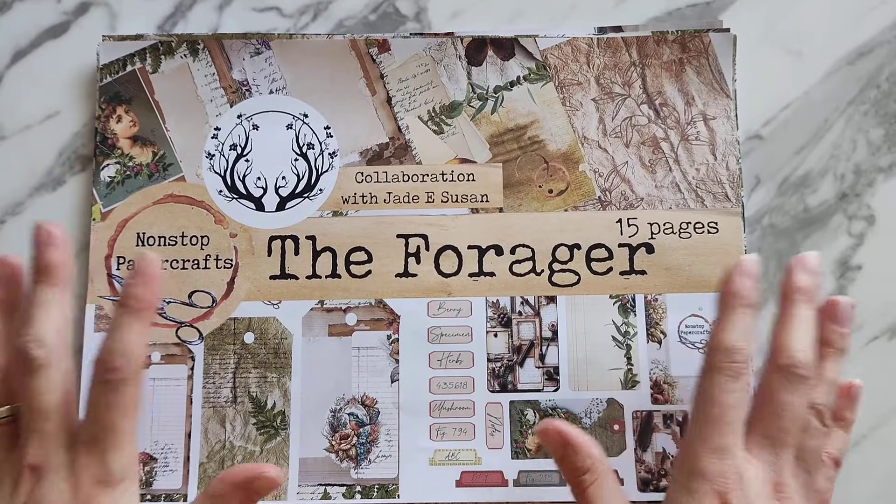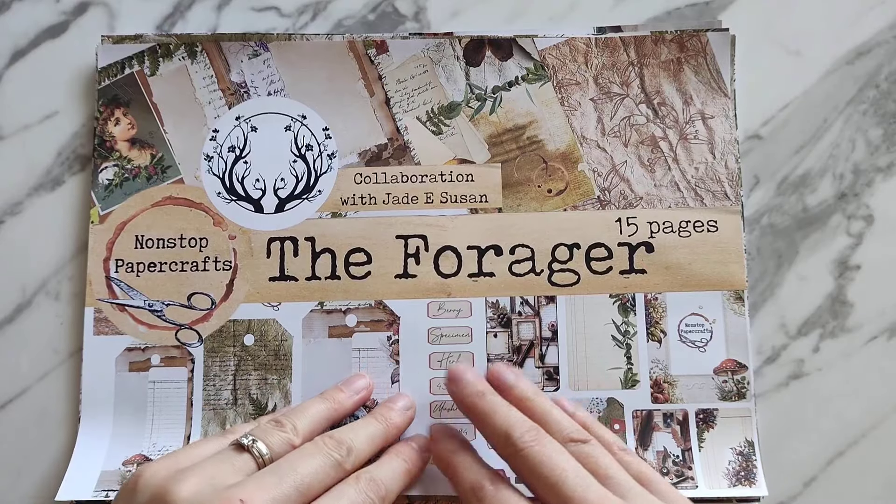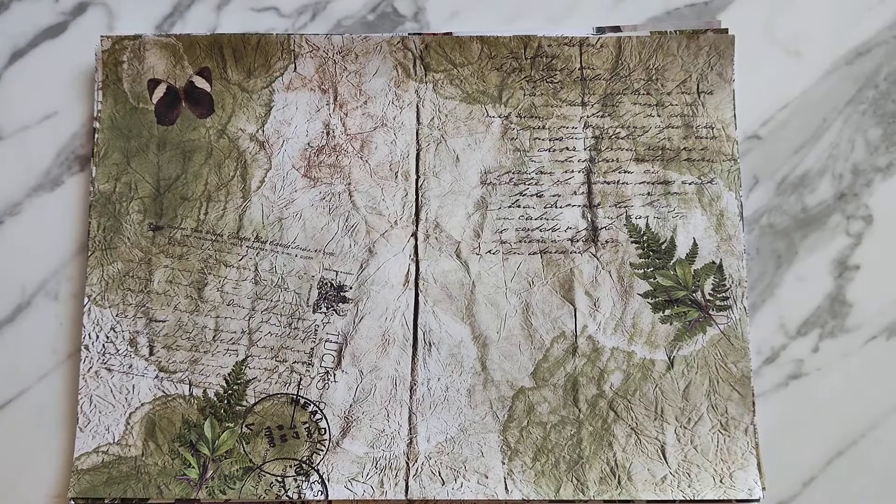This kit will have its usual 20% off for the month, and I really can't wait to get started with it. I hope you are excited for this kit as well! So let me take you on a little tour — as I said, it's called The Forager.